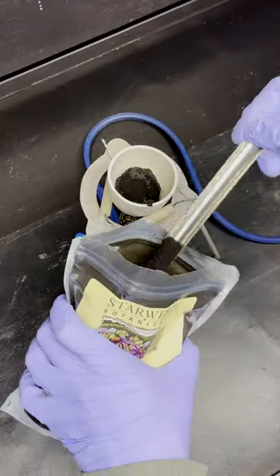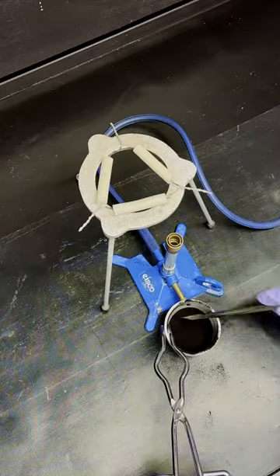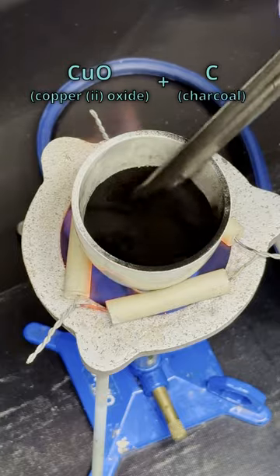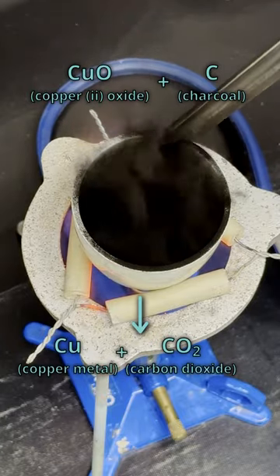Then I can mix it with charcoal — powdered carbon — which is actually more reactive than copper. Because of this, with heat, it rips the oxygen off the copper, blows off its carbon dioxide, and leaves the copper powder behind.